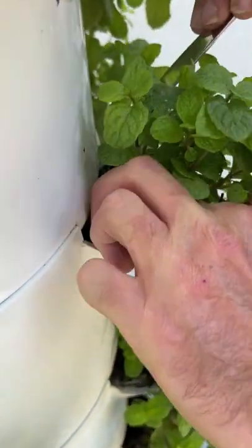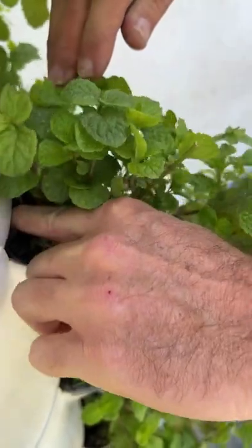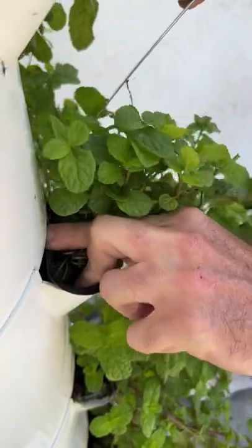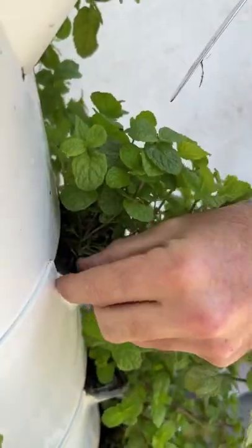Same process back in. If we want to get it back in, just get it in, tuck it in and under, and turn it until all that's there and then we're done.